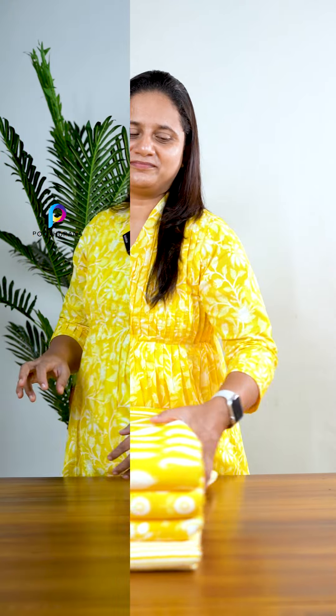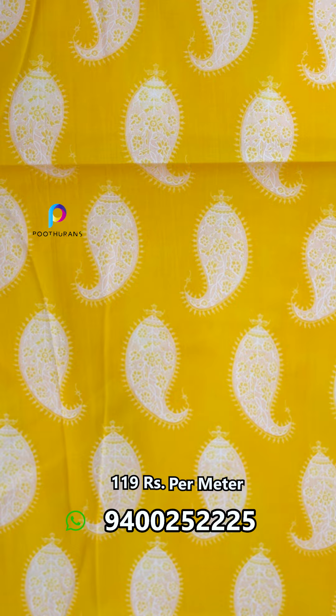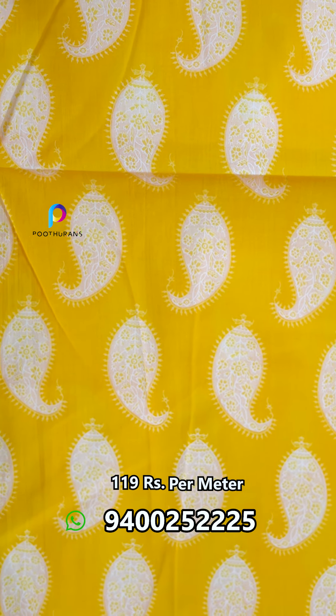Let's open it here. The first design is a paisley print. It's a very bright color.